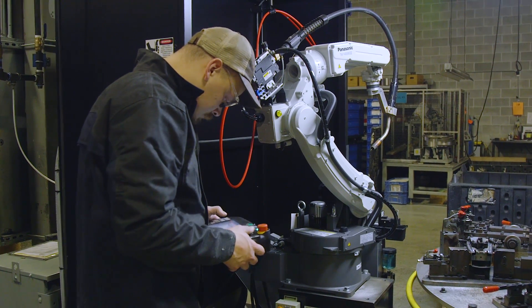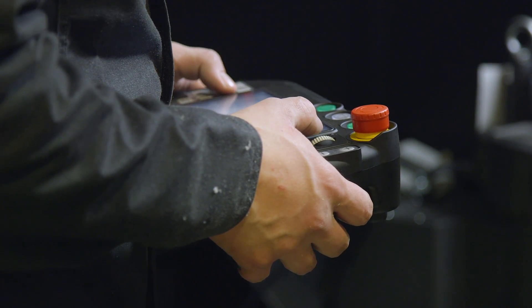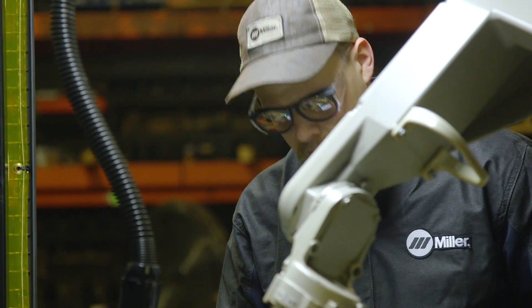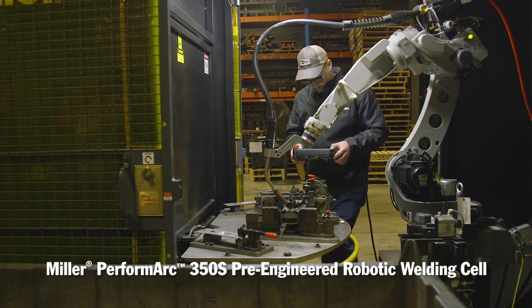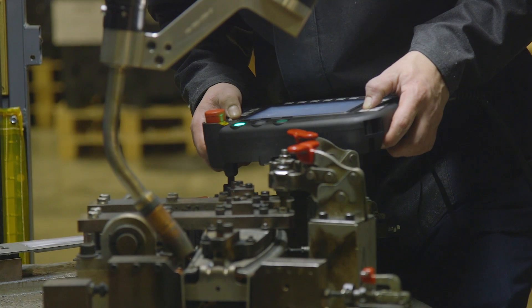Miller offered a week-long course at their Chicago facility, starting off with basic controls — learning what each control on the pendant did, going step-by-step through each control, learning how to program, and then ultimately laying beads down and letting the robot do its thing.